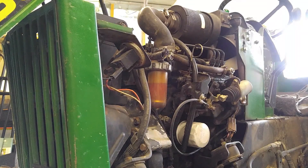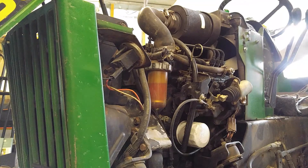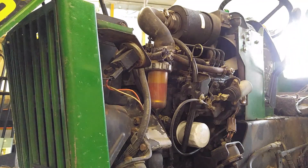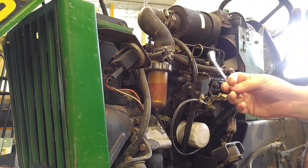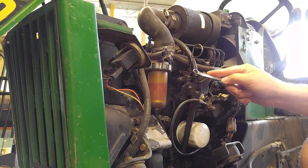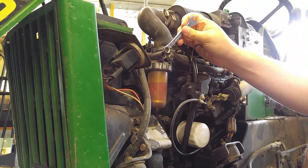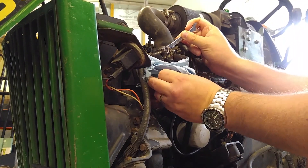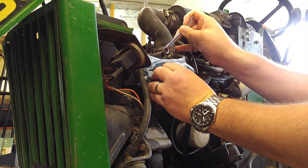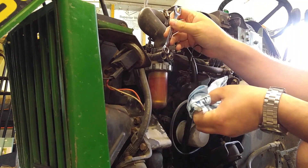To bleed the filter, there's a bleed screw up top here. All I need to do is turn on the key so that the fuel pump starts clicking. Then with a 10 millimeter wrench - yes I said 10 millimeter, even though it is a born-in-America John Deere tractor, it has a Japanese Yanmar diesel engine, which is why it's got a metric screw. I put the wrench on there and hold a rag underneath so that when it starts spewing diesel at me I'll catch some of it, and just crack the screw.